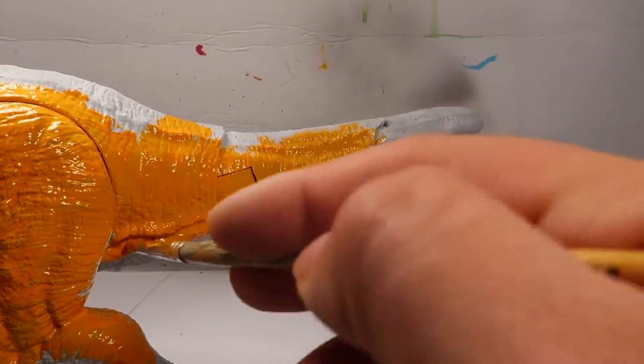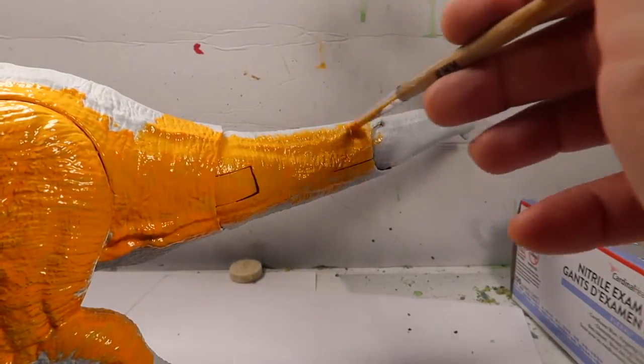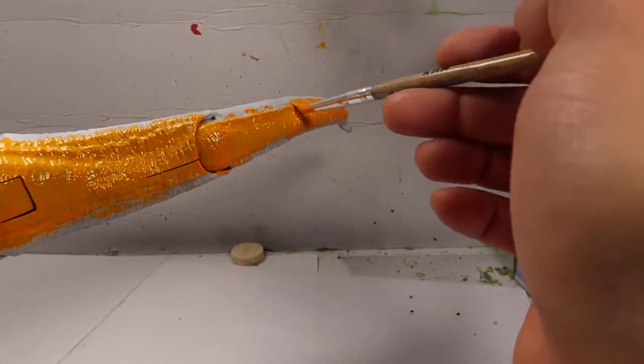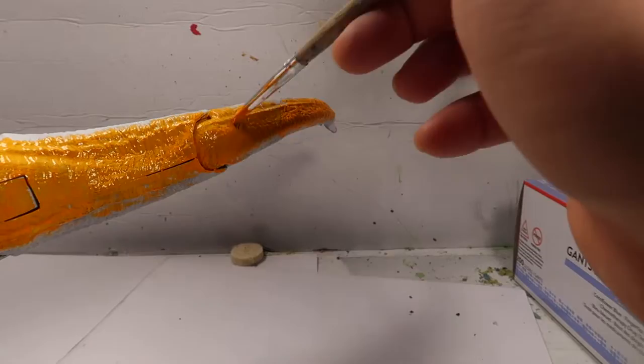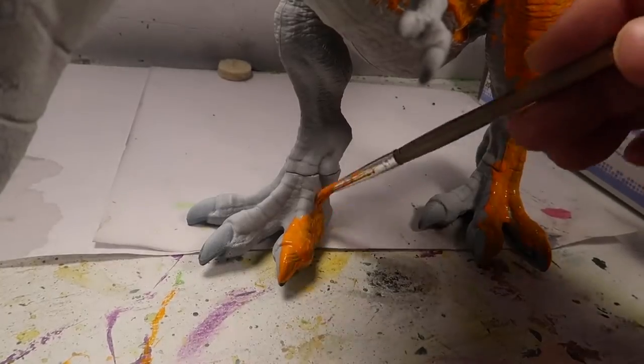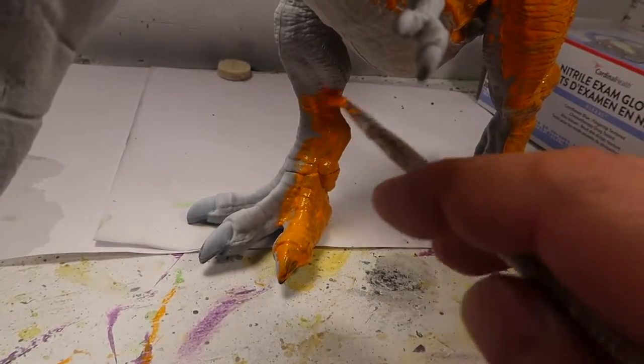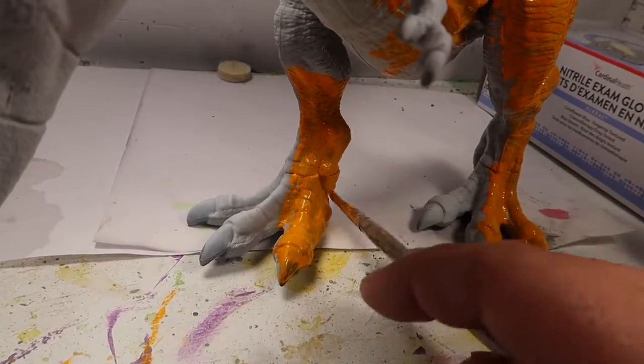Anyways, on to the repaints. Today I'm going to do the Bull T-Rex, the Chaos Effect. I've been wanting to paint this guy for a long, long, long time. I just haven't had the dinosaur or the money to buy the dinosaur I wanted to do it with. Found this guy on sale, and these are the paints I'm going to be using.